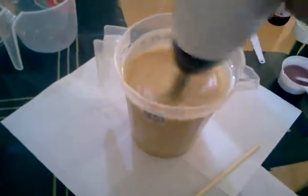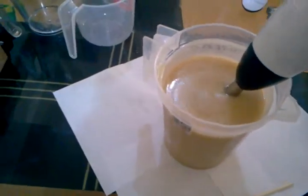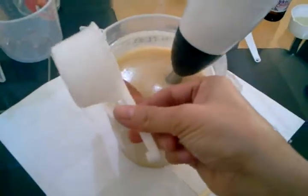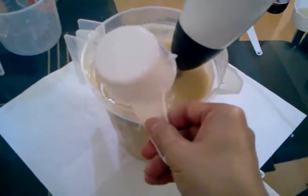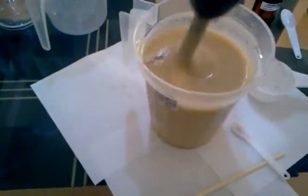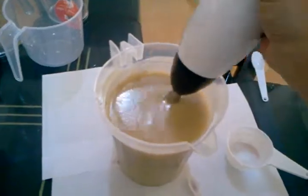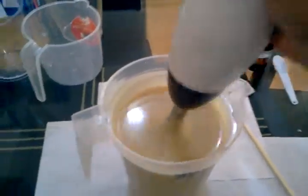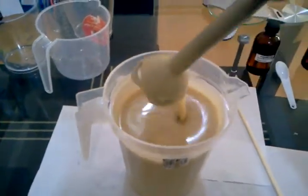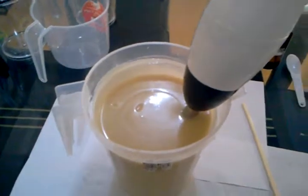Now is the time to mix in the cranberry juice that we set aside earlier. Mix it in. As you will notice, we have now reached a trace — now is the time to put in all the other ingredients.